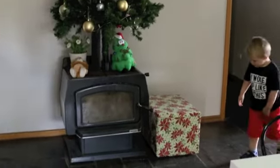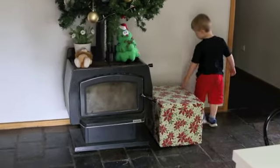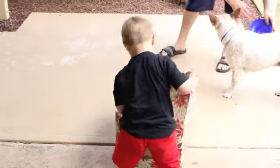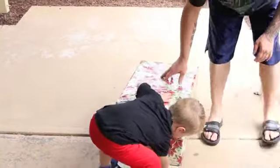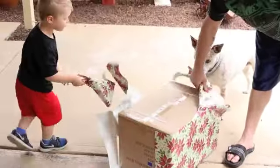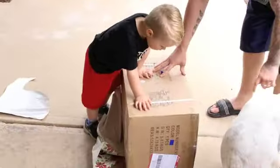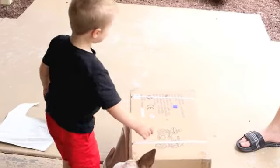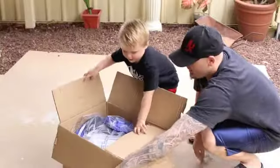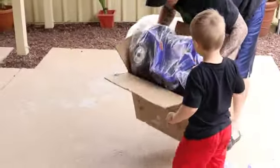Oh, is that an early present? Yeah, it's morning — what is it? An early present! That's it, keep ripping it, go! Oh, it's a box! Did you get a box? Yeah, another motorbike! Yeah, high five — another motorbike! Yeah!